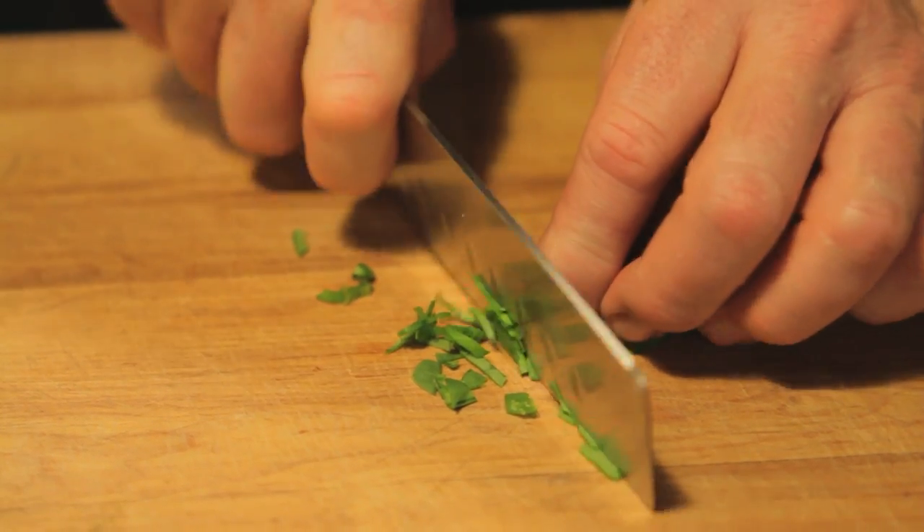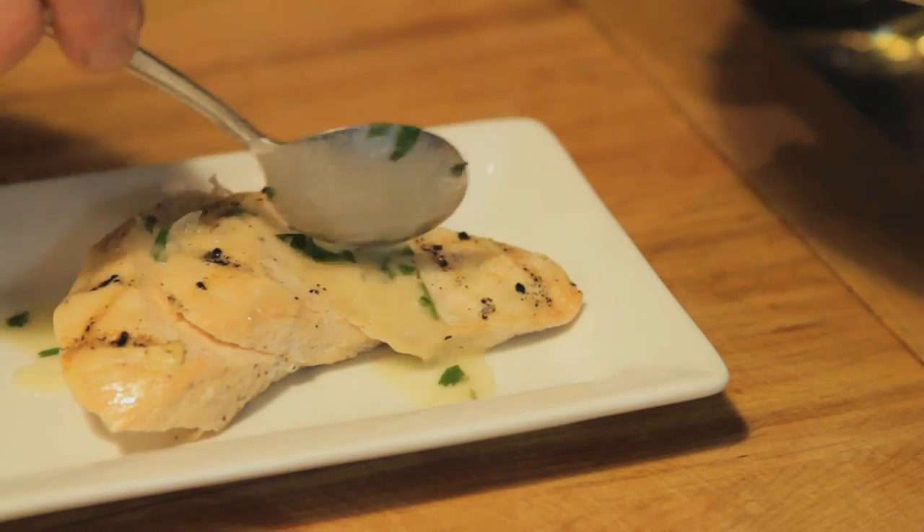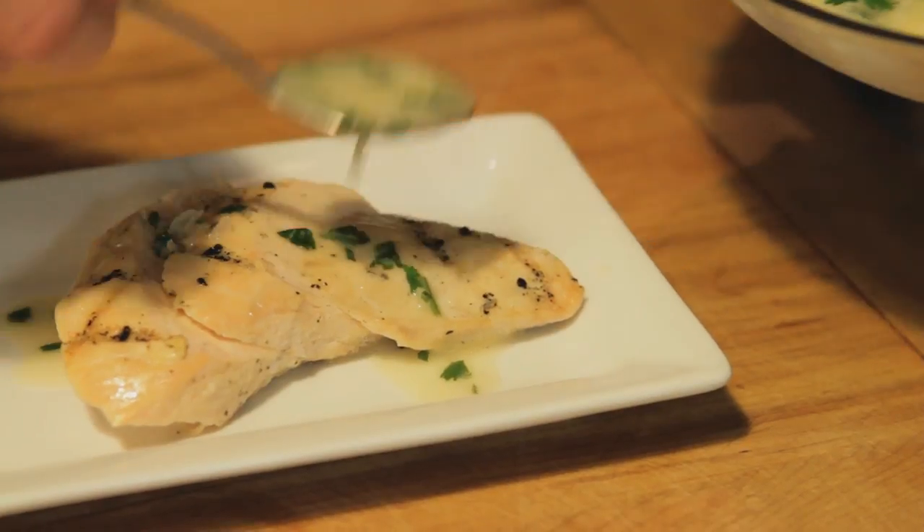Hi, my name is Sid Marshall, and this is how to make a lemon basil sauce. The lemon basil sauce will work very nicely on a grilled chicken fillet or a nice seared fish fillet. The basil will add a nice earthiness to the sauce, and this is how you make it.